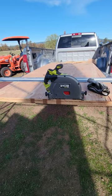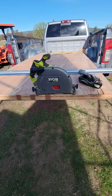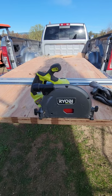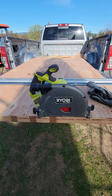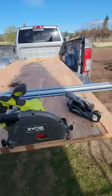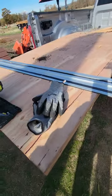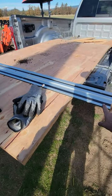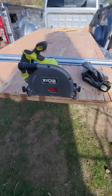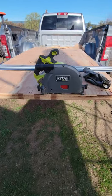Just a quick update on this Ryobi track saw. When you get the track saw as a kit — whether tool only or battery and charger — you get the saw and two tracks. Two tracks is enough to cover a four-foot section of plywood. I bought the extra tracks on homedepot.com; they go together as a set so you can cover the whole eight-foot length of a plywood sheet and then some.